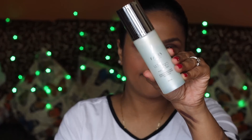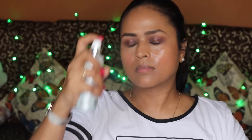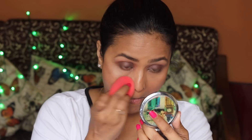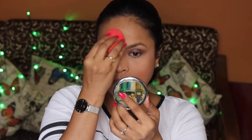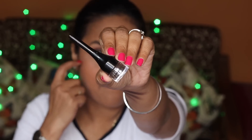I'm setting my face with a makeup mist by Faces, just to set the powder products and prevent my face from looking too powdery. To brighten up the under-eye area, I'm using Color Bar Loose Powder — it's very nice and very lightweight.